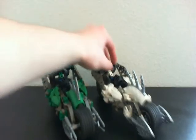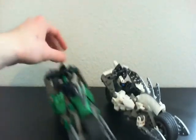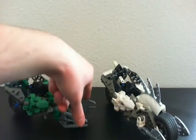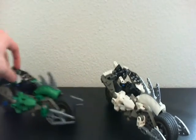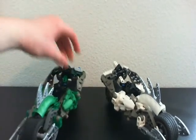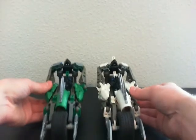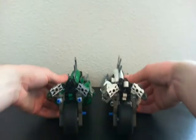They both roll like they should, kind of pretty nicely, and they've got their staff ends on the front, sort of like guns, and their spine ends up on top like that, as you can see. Here is the front view, front view. Side view and back view.